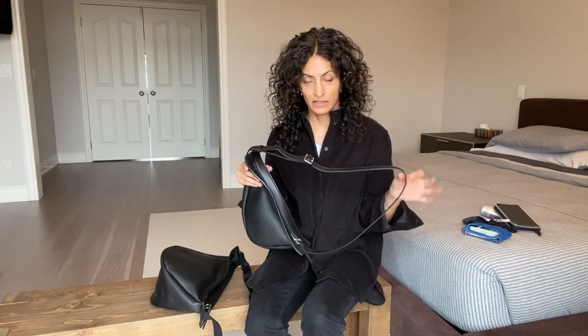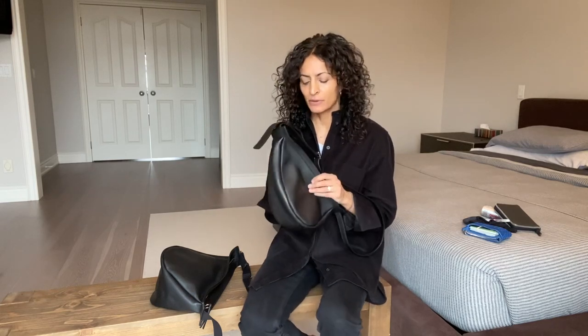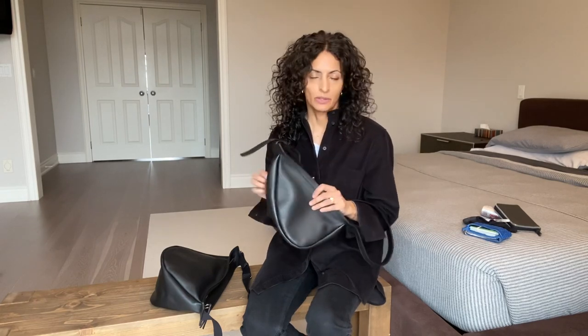The leather on this one is smooth. The strap is leather as well and it's flat, so there's no rubbing, no pulling against fabrics — it's very comfortable. The bag itself is not heavy-weighted, so when you get your contents in, it's not going to weigh you down.